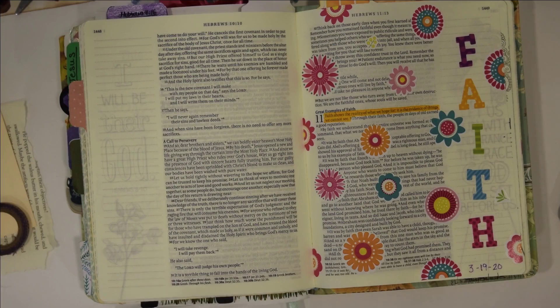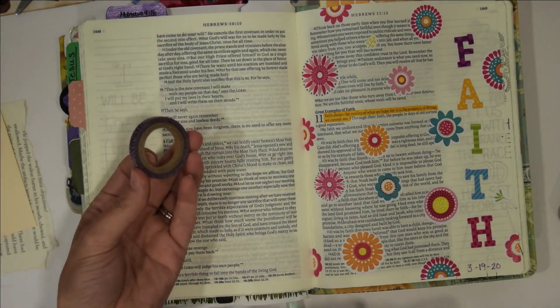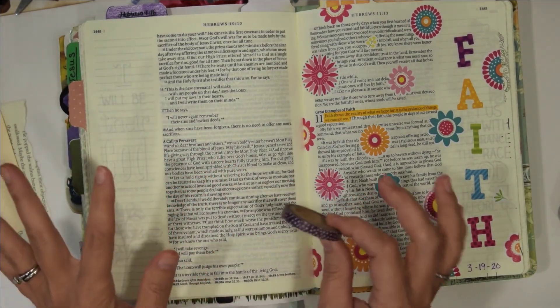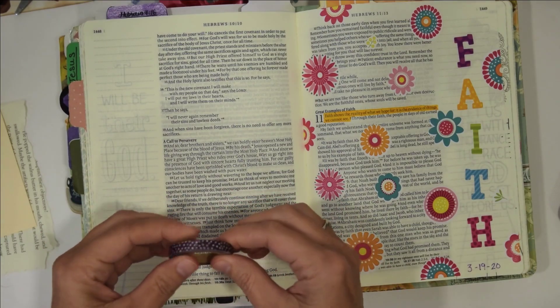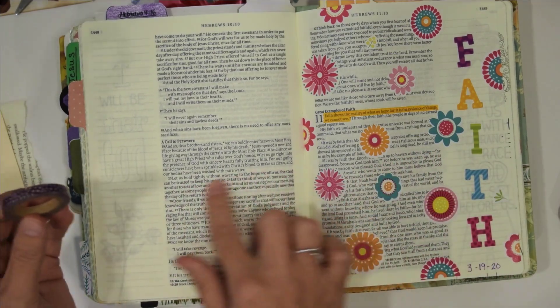Earlier today we did a study on this verse and now we're going to take what we learned and apply that, adding it into our Bibles to help solidify what we learned. The first thing I like to do is block off my words, and I'm going to do that with some washi tape. Before I go into that, let's talk about what you're going to need today. I already gave you a supply list, but I'm going to use some washi tape just to block off my letters.